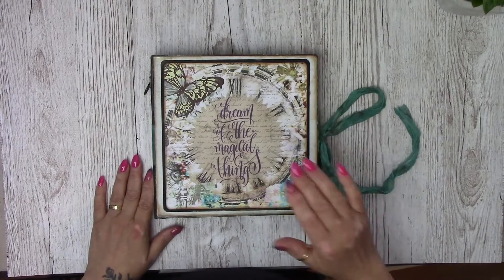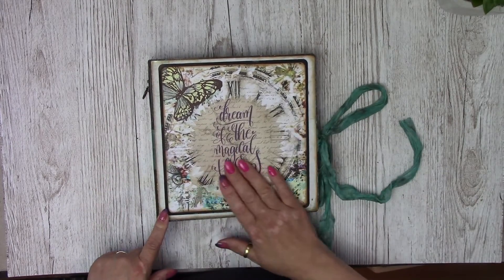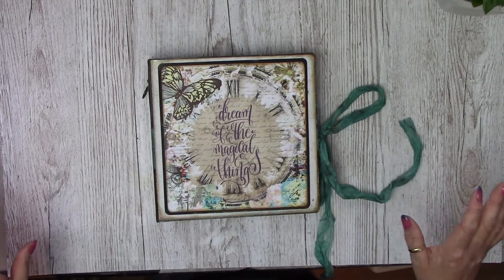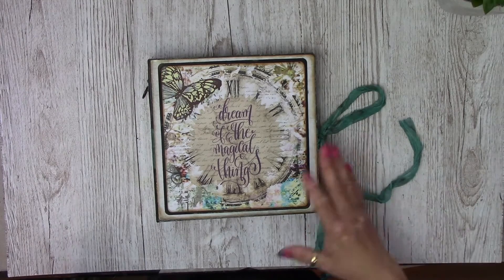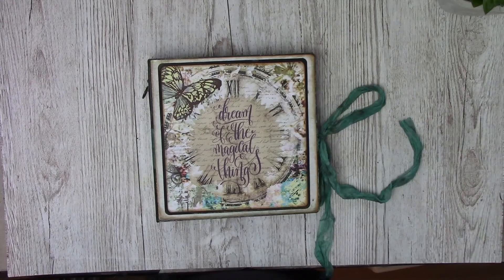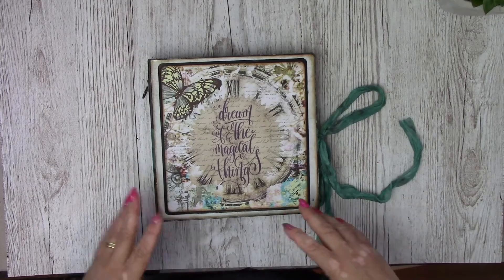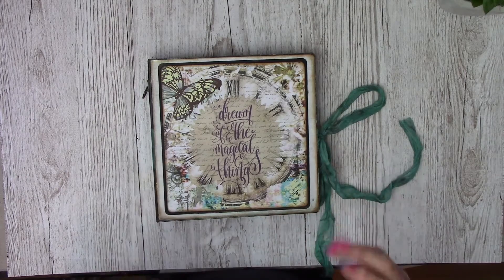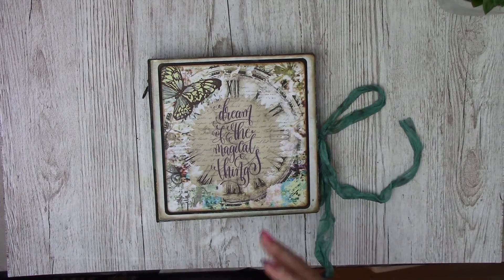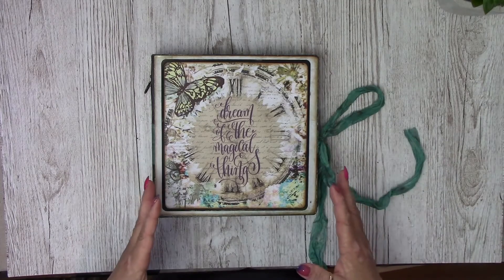This one is called Dream of Magical Things and it's just a beautiful collection. It's very mixed media-y so you can add stencils on top, you can add your inks, your sprays, your mediums — all on the top of these and it will just take it. It's a truly remarkable paper. But in True Tomorrow style, I thought I would do a mini album with them.